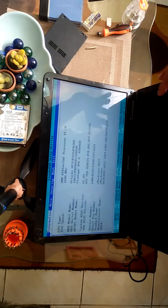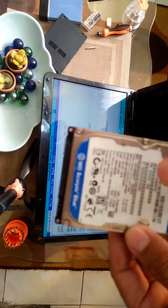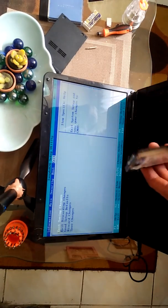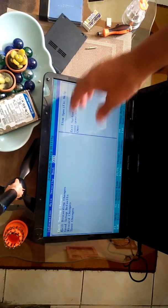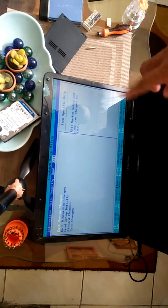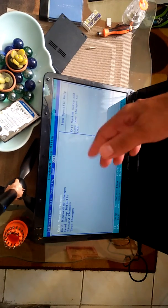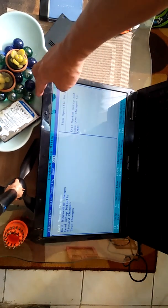There's no beep sound now and there's no error now. The problem is, I replaced it with an old hard drive, that's why there's still an error — because the hard drive installed is from the old laptop. So we have to reformat the hard drive. If you want to know how to reformat, I have another video for that.